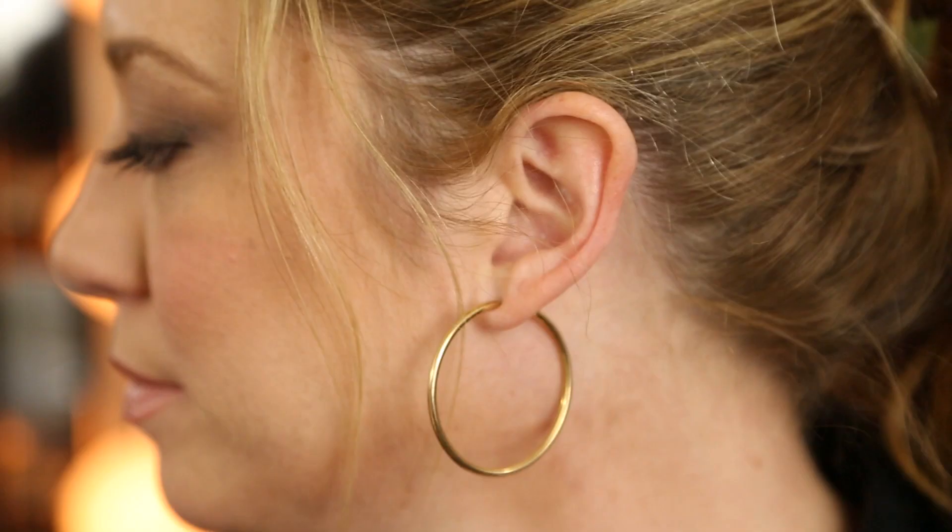Hi, this is Christina Farrell from TheMakeupBlogger.com and today I'm going to talk about how to color in your eyebrows lightly. When you're wanting to color in your eyebrows lightly, you need to pick a shade of eyebrow pencil that is one shade lighter than your hair color.